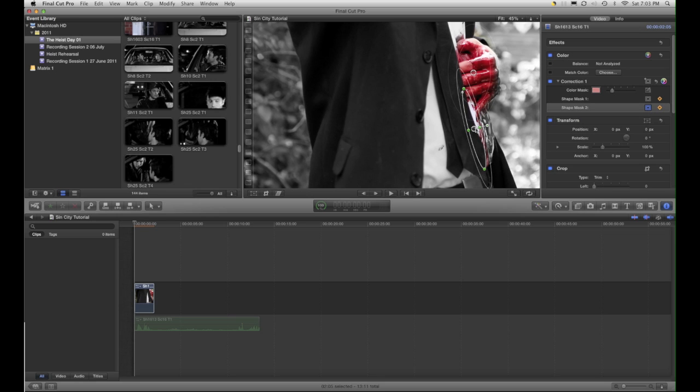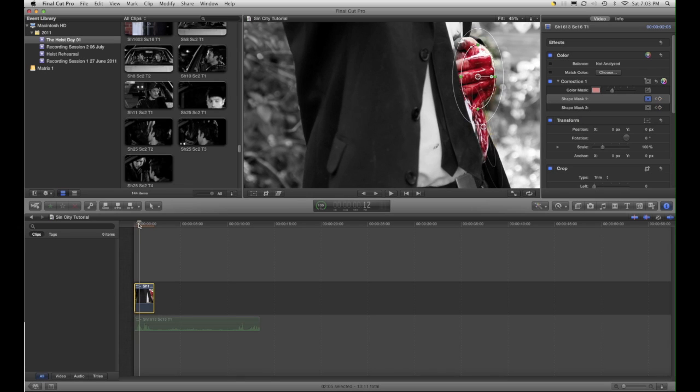Let's grab the second mask. It's a bit rough but I'm sure you get the idea. Then I'll go to the first point where he moves away, get my keyframes again, get my mask, and move it accordingly.